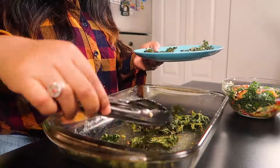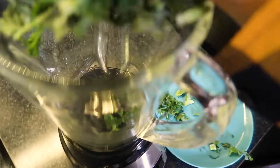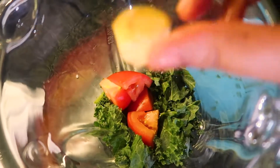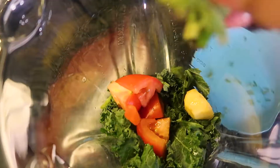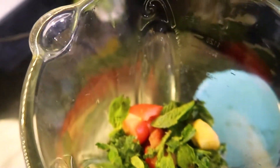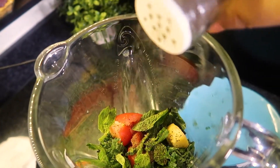So now let's move on to the next recipe: a spicy, savory kale juice. I'm adding kale leaves, then some tomatoes, then ginger, mint leaves, lemon juice, salt, pepper, and water — then blend.